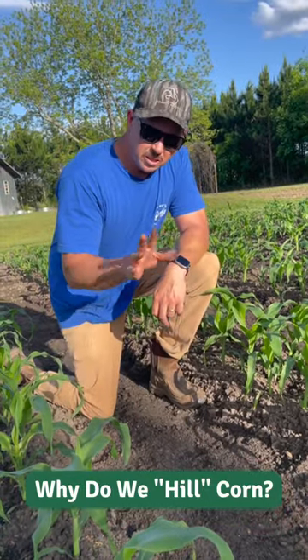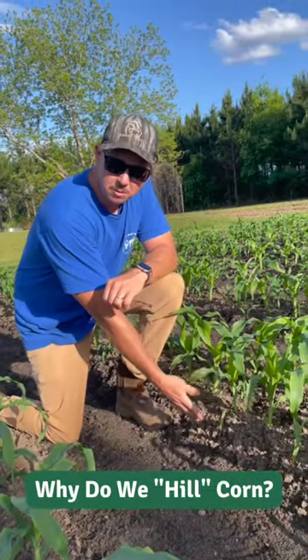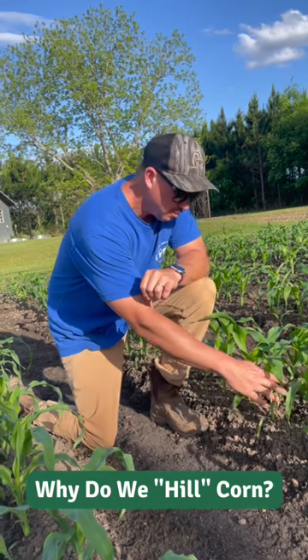So we hill corn for several different reasons. One would be to get some nice in-row weed suppression. So instead of trying to weed between these plants, just cover it up with soil.